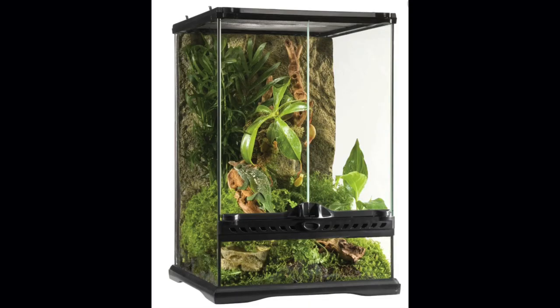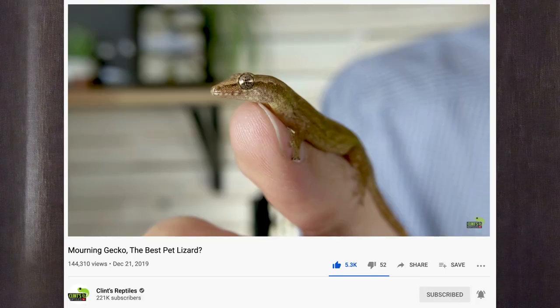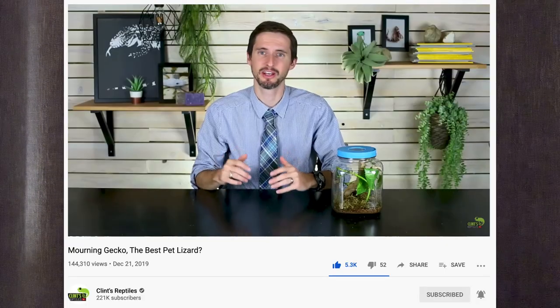The scary part about owning baby morning geckos is they can get out of basically any pre-made enclosure made by something like ExoTerra. This is the reason why a lot of people, such as Clint's Reptiles, recommend you use something like a jar rather than an ExoTerra for your babies.